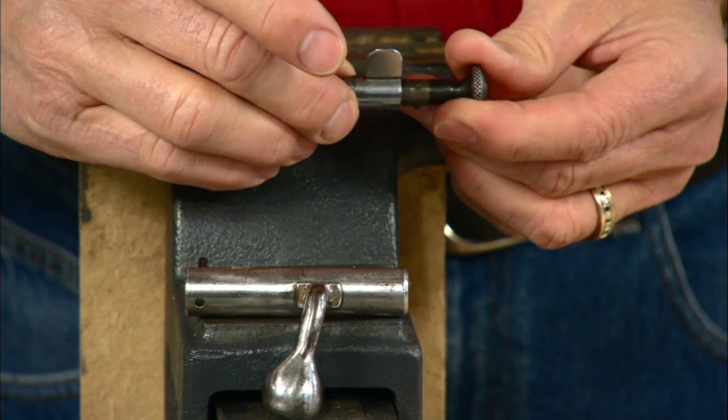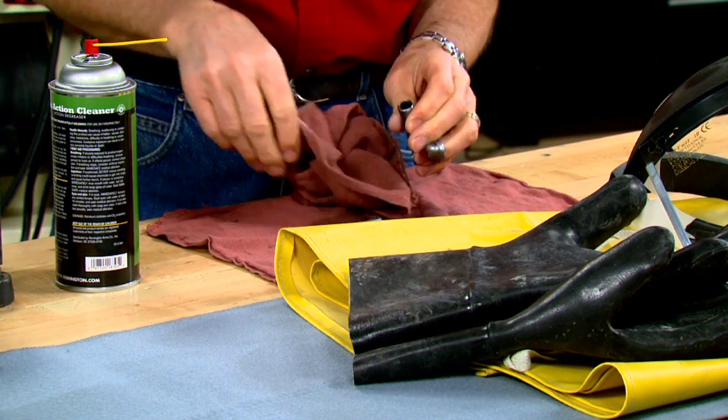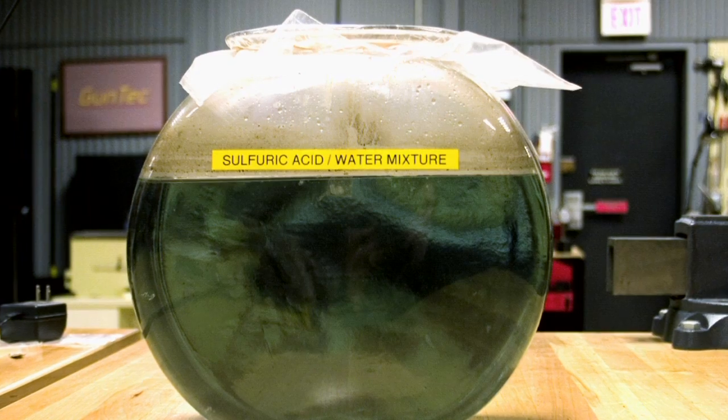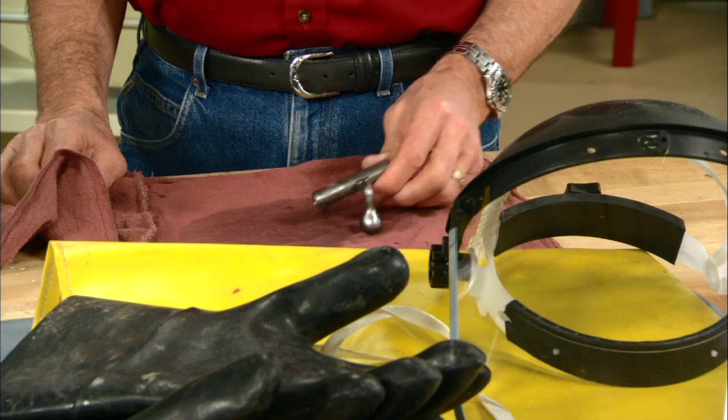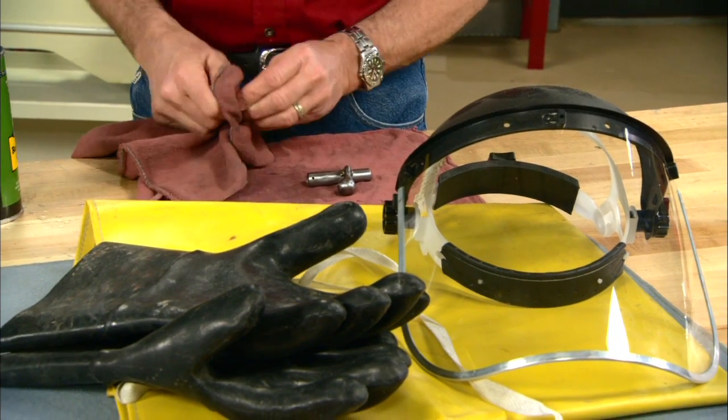First we'll disassemble the bolt, then thoroughly clean and degrease all the parts and wipe them down with a clean cloth. Since I'm working with sulfuric acid I'll use rubber gloves, an apron, and a face shield for safety purposes.